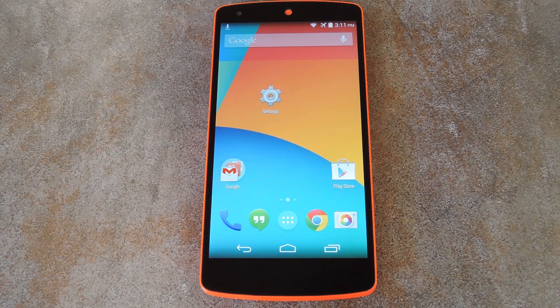What's up world, it's Dows with Gadget Hacks and today I'm going to show you how to get the OnePlus One CyanogenMod 11S lock screen on any Android device.